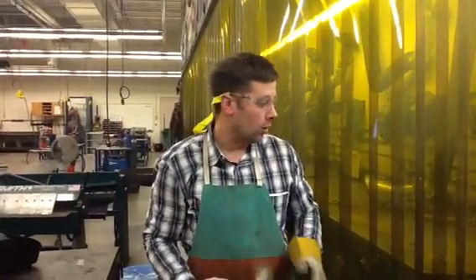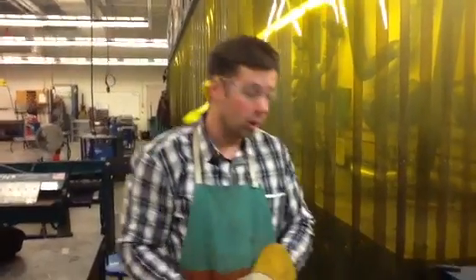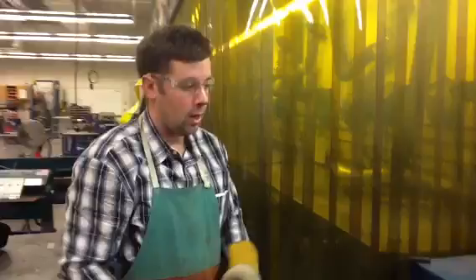TIG welding 101. We're going to go over how to start up the Miller TIG welder today, all the way through the point of doing a lap weld.